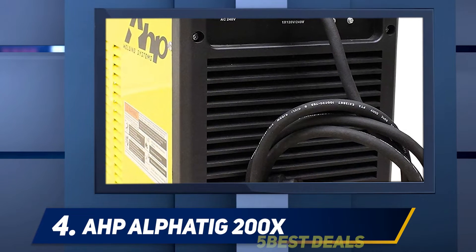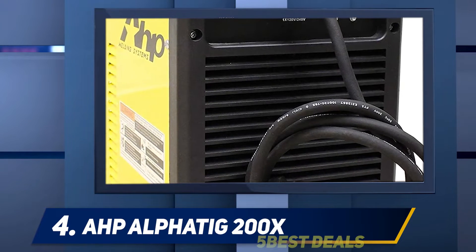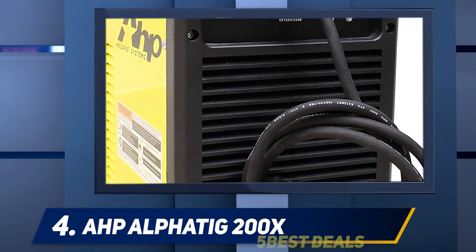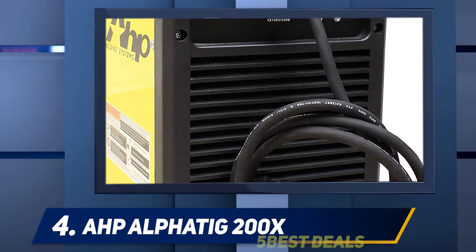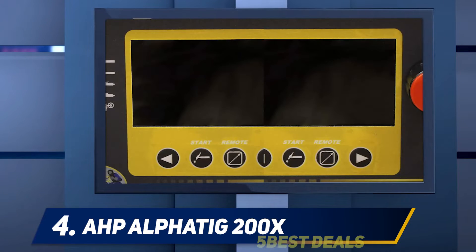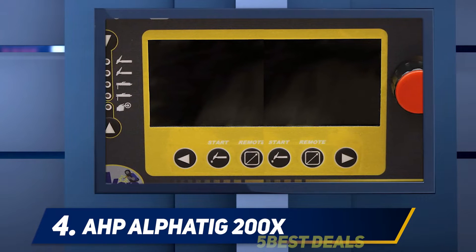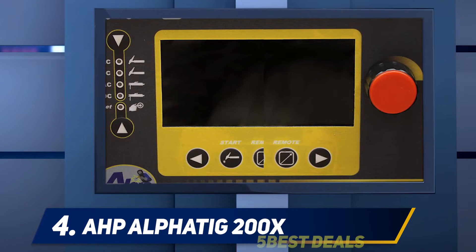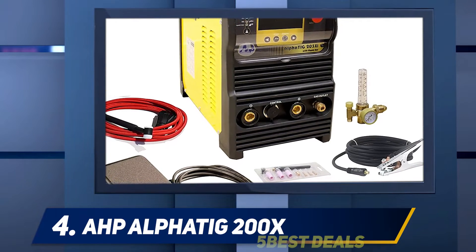At number 4: the AHP Alphadec 200X. The AHP Alphadec 200X 200 amp IGBT welder is highly recommended due to its perfect performance in clean welding. It is made with advanced inverter technology and is a compact machine. It was first introduced in 2014, then modified and upgraded over time, and in 2018 it received a major upgrade.